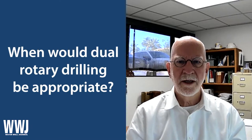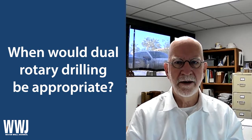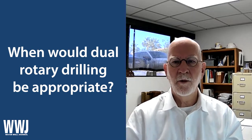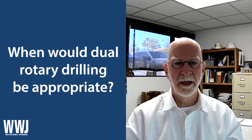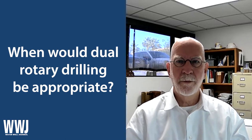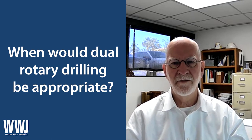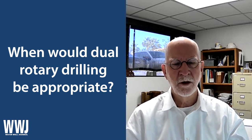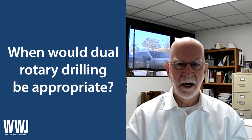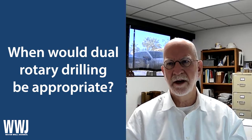Hello, this is Marvin Glotfelte here with another NGWA Industry Connected video. Today I want to talk about dual rotary drilling. This is becoming a more and more popular approach to installation of wells in certain environments where it makes sense. I wanted to try to clarify the nature of this type of drilling, the advantages, and the considerations.